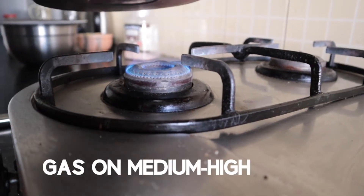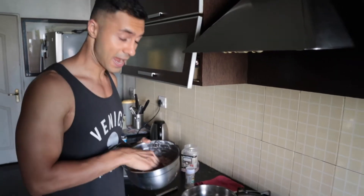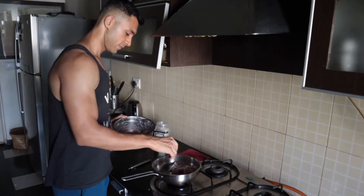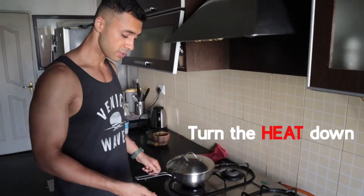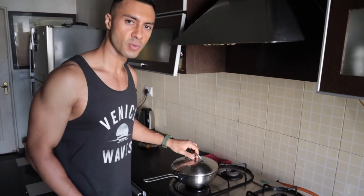Put the gas on with half a teaspoon of ghee. Once the pan is nice and hot, add your chicken and then cover it. Make sure you turn the heat down and let it sit. After three minutes the chicken is going to lose some water.